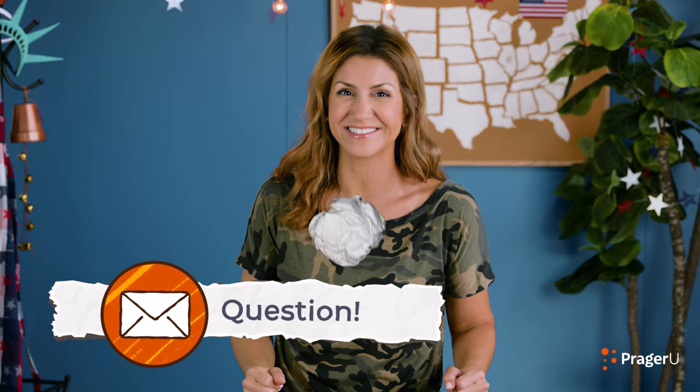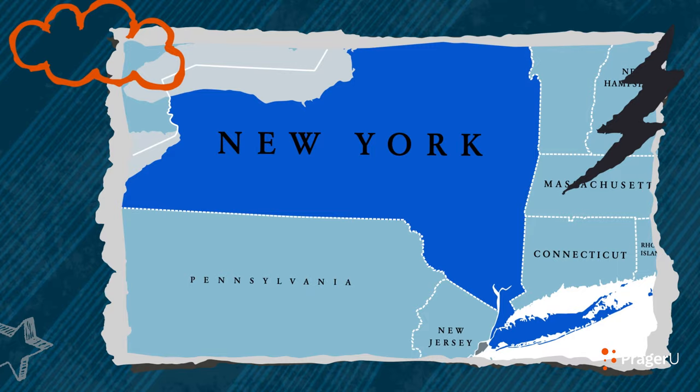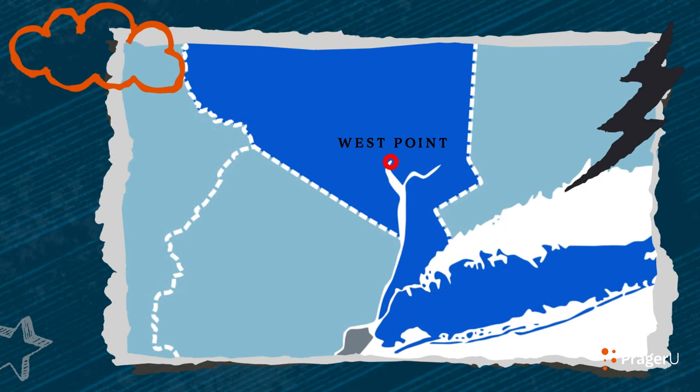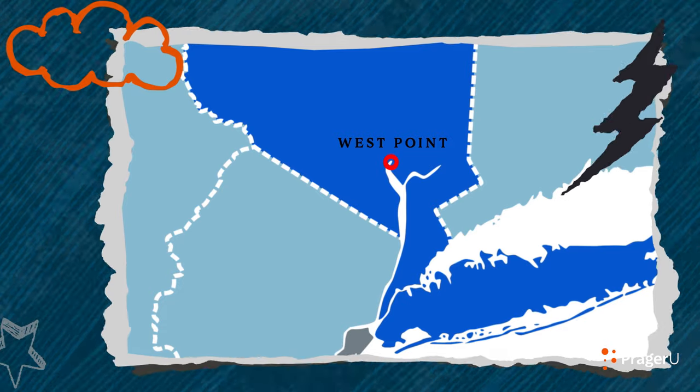We've got a question: What is West Point? Is that the name of our army? Great question! West Point is not a name for our army, but rather a location above the Hudson River in Orange County, New York. It's about 50 miles north of New York City.